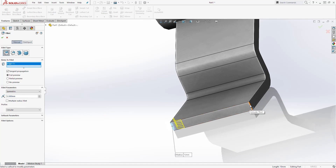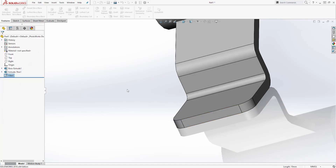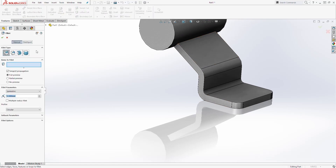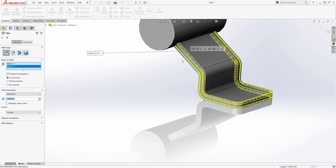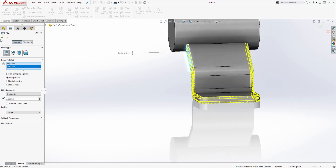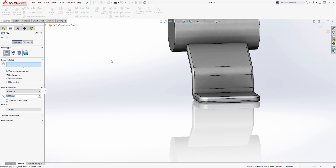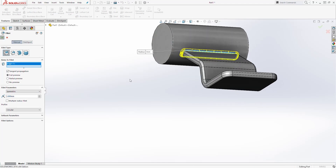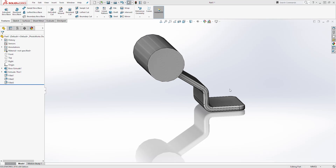We are going to add another fillet to this edge. Select Fillet again, change the dimension to 3, and select this edge and the bottom edge. You should have something like this — click OK. Then add another fillet with dimension 3 on this edge, and click OK.